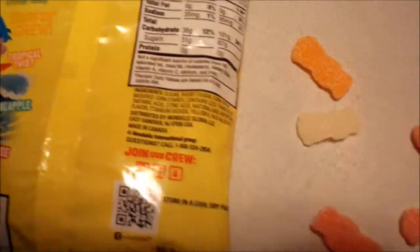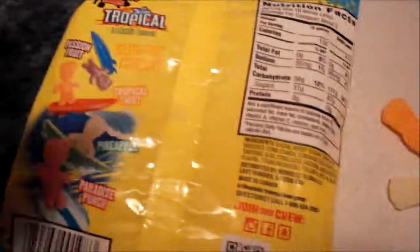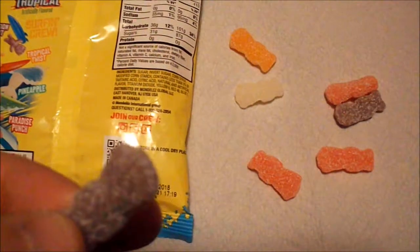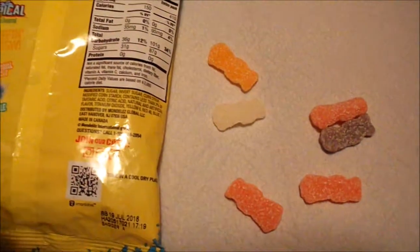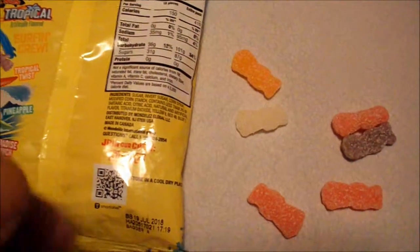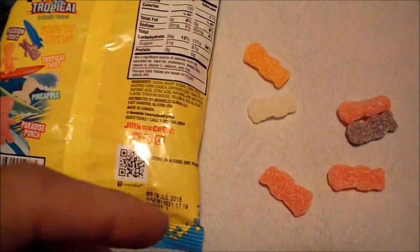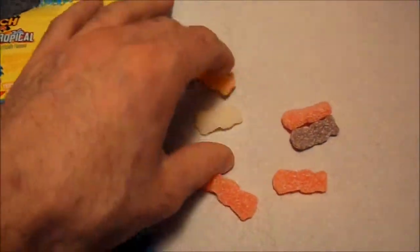And the next one is Tropical Twist. Let's see how this tastes. Try not to let the flavors mix into one another — that's why I'm waiting a couple of seconds in between flavors. I don't really know what flavor this one is. Tropical Twist — I don't know. I would say that's not that great. Not as great as the other ones.